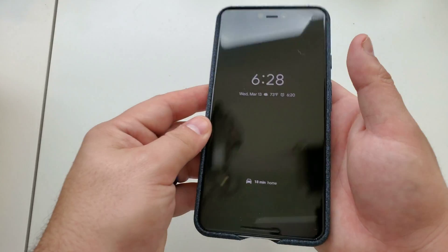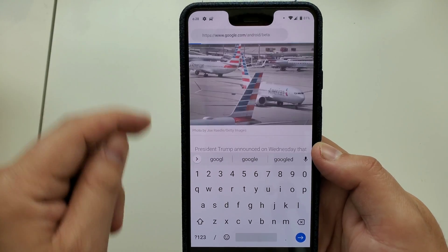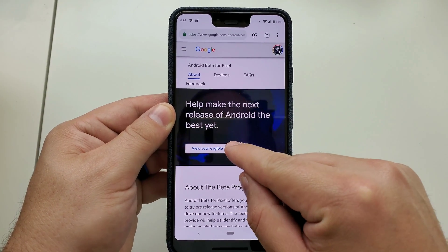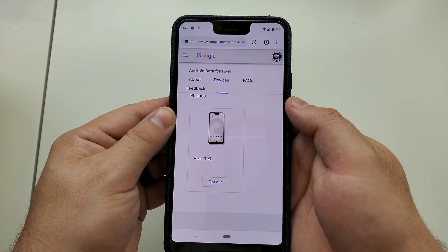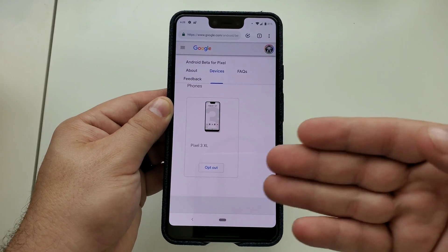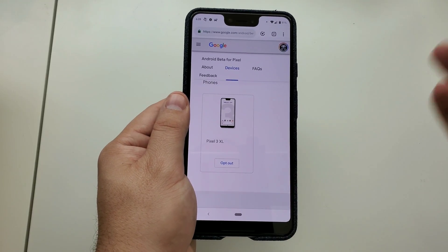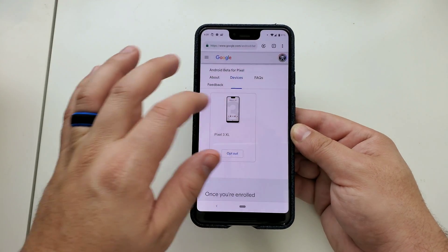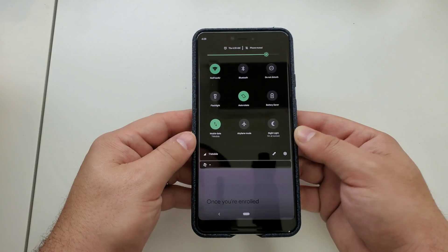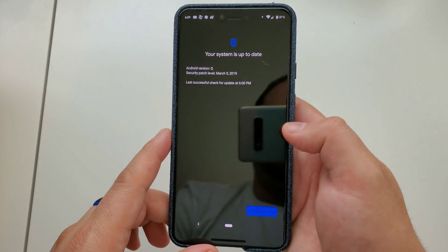To get this on your own device it's pretty simple. Go to google.com/android/beta — it'll show if you have any eligible devices. You'll simply click it, and for the Pixel 3 XL this option will be blue and say 'Opt In.' Click that and it'll change to a white button that says 'Opt Out,' meaning you're enrolled. If you don't like the beta you can opt out and it'll refresh you back to the stable version of Android — in this case Android Pie. Once opted in, go into Settings, then System, Advanced, System Update, and you'll see if a new option is available to pull and install.